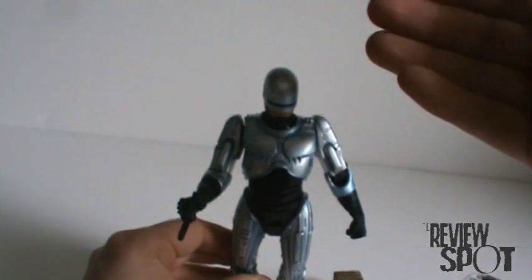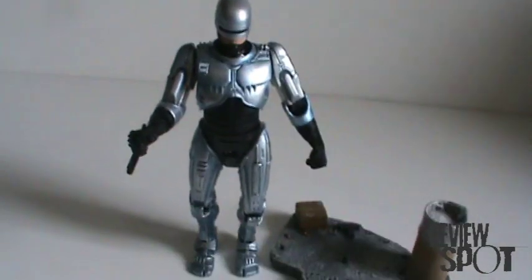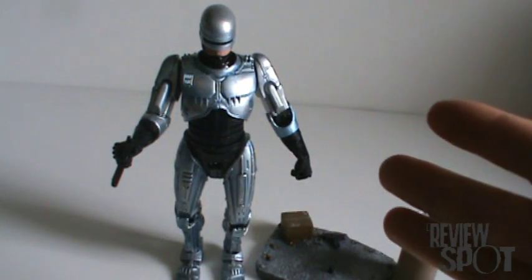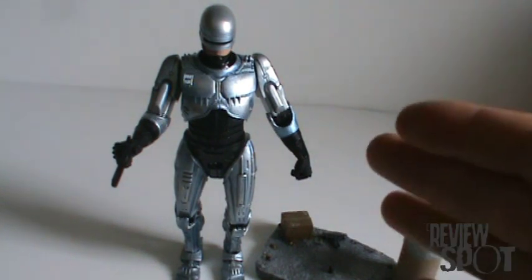Overall, I'm thoroughly impressed with this figure. I walked in with such low expectations, and now seeing the figure I'm pleasantly surprised. Great figure based on a great movie.